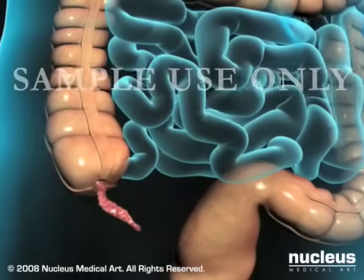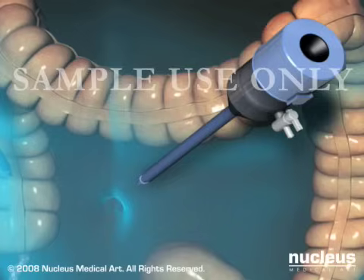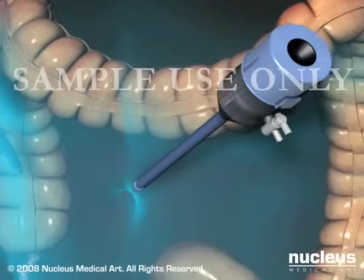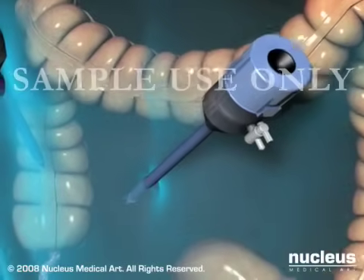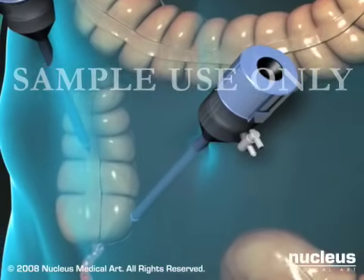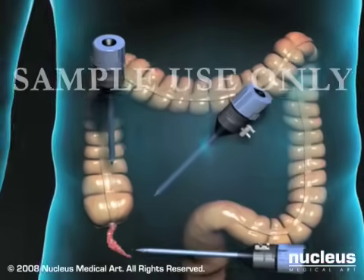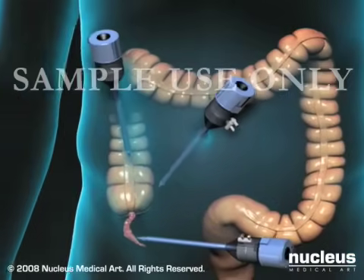An uncomplicated laparoscopic appendectomy usually takes between 20 and 30 minutes. To gain access to your appendix, your surgeon will use sharp instruments called trocars to create three small holes or ports through your abdominal wall. These ports are usually located at your navel or umbilicus and in the upper right and lower left quadrants of your abdomen.